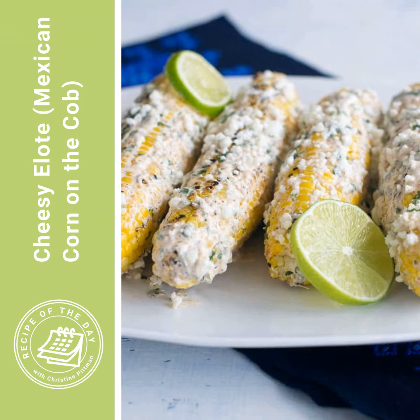Cook and turn the corn often as the kernels darken. As soon as some have browned, you turn, then some more have browned, you turn again. Once about a third to half of the kernels are kind of brown in places, take them off the grill.